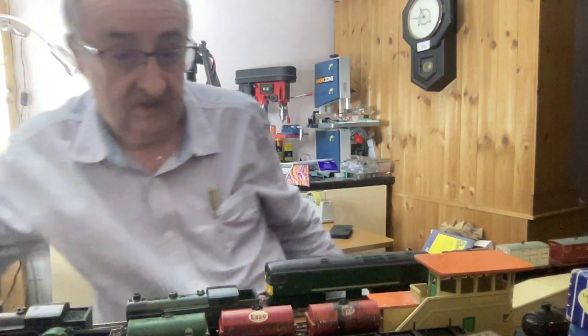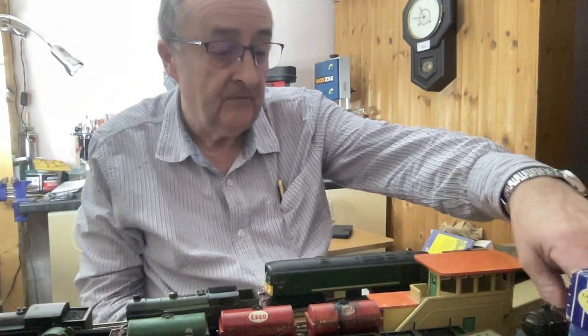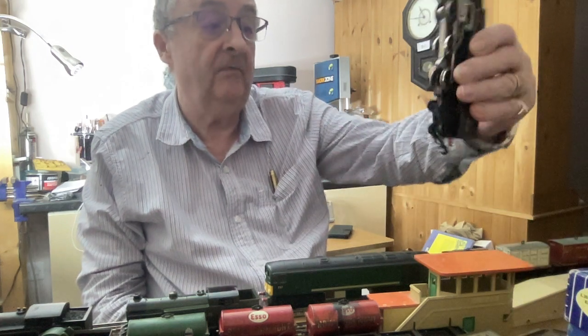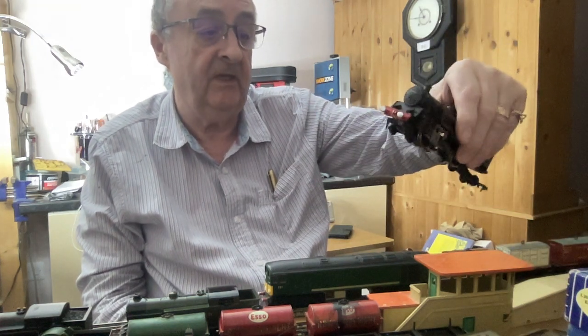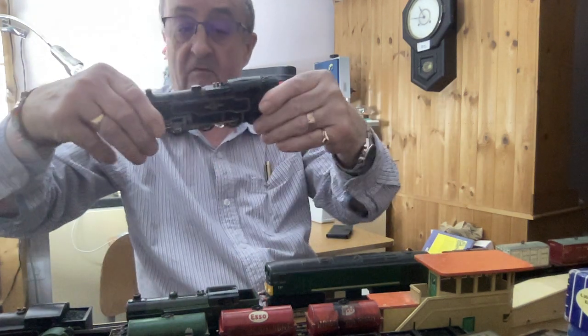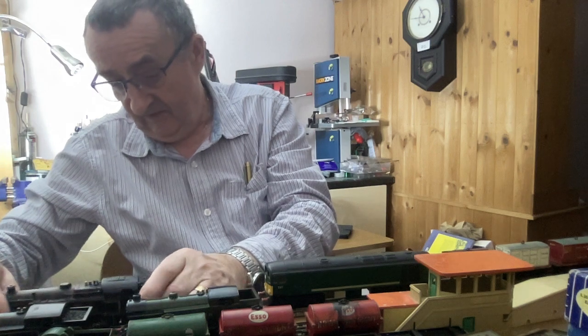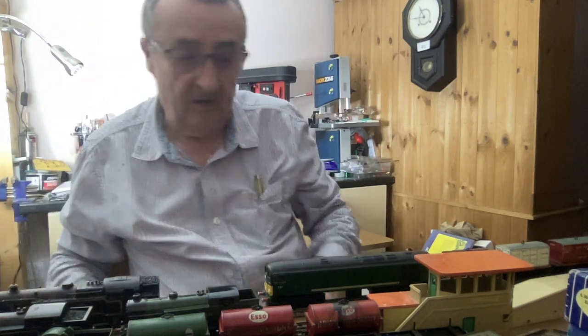Similar to this one — I bought this quite cheaply and then converted it myself. I've seen some of these go for about £100, which is a fair bit. I don't want to pay £100 for a loco.